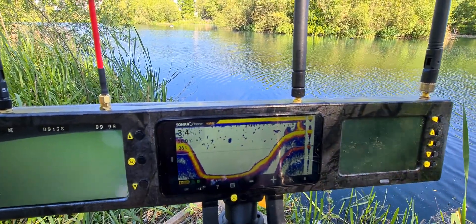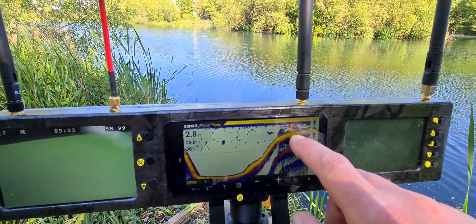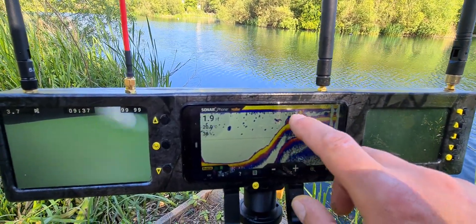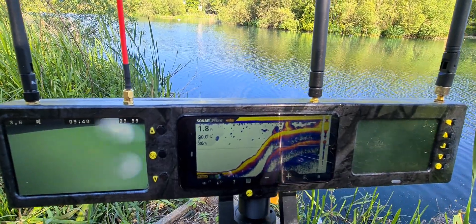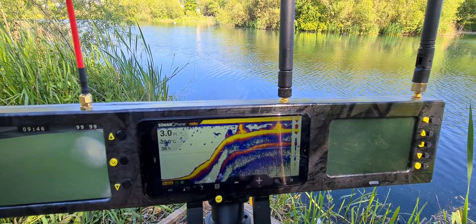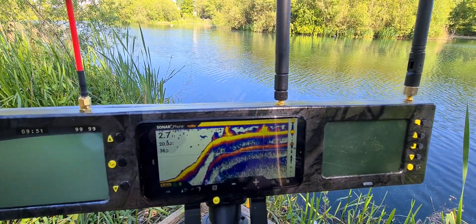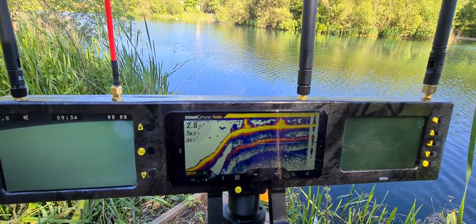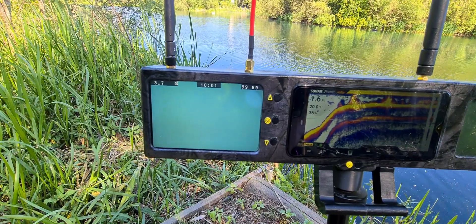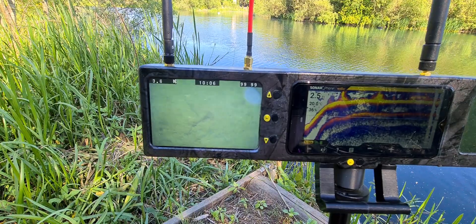All these little bits - I presume they're like roach or small fish. And there's weed right up to the top there. I think the yellow indicates high density and the blue not so dense, so that weed looks quite dense and thick there. And it says we're in 2.8 feet of water.